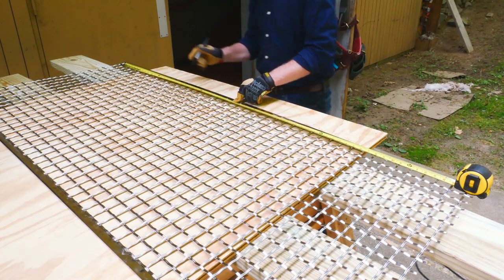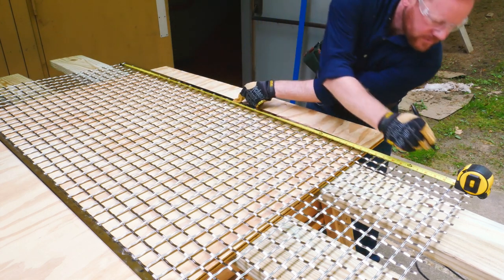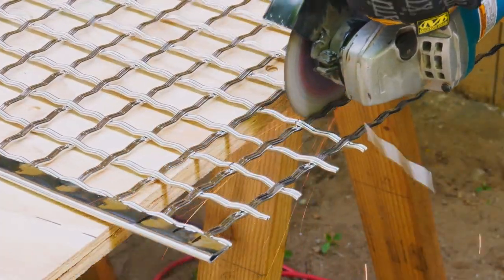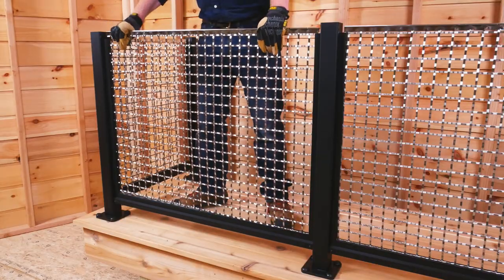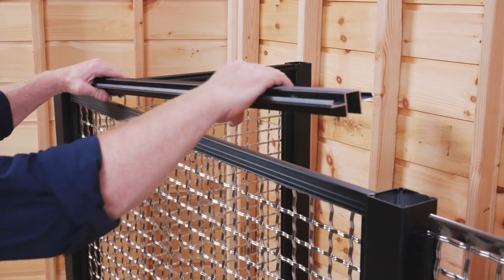When infill panels need trimming, measuring from center out in each direction will maintain an even reveal on each end. A grinder with a metal cutting disc is used to trim panels. To install, panels slide into the vinyl inserts in the frame until completely captured. Then the remaining vinyl inserts and subrails are installed.